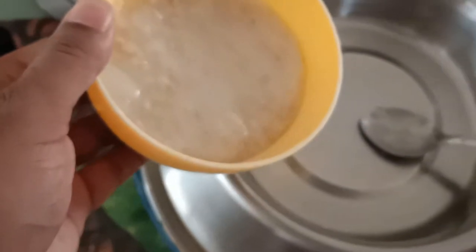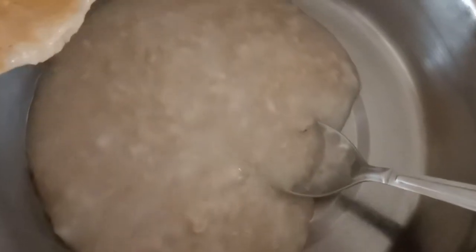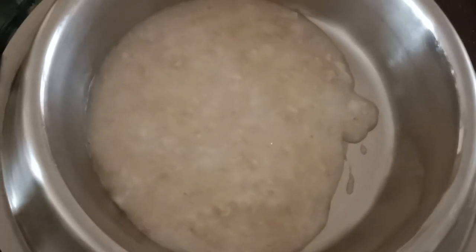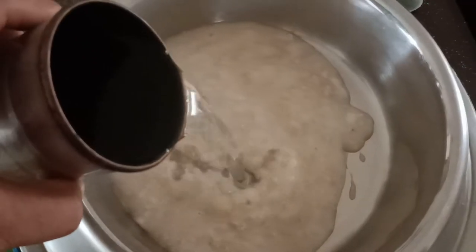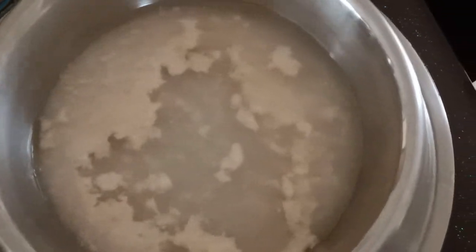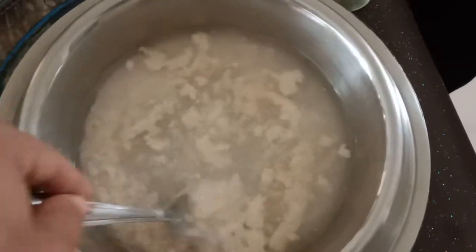After the oats are ready, we measure them on the weight machine — about 250 grams per portion. Before we give the oats to the dog, warm them up in the oven so they are served warm.